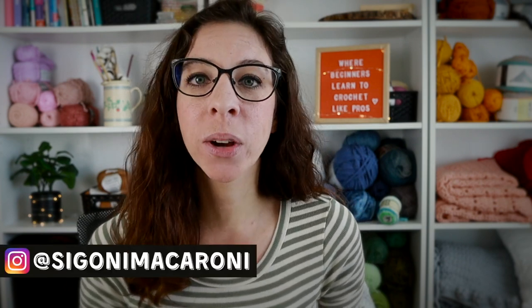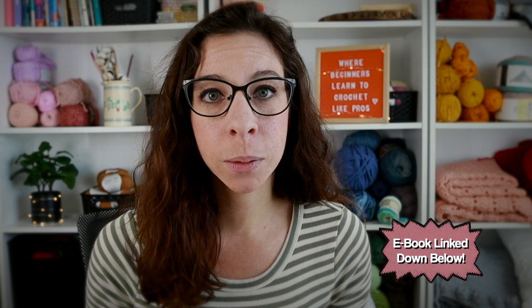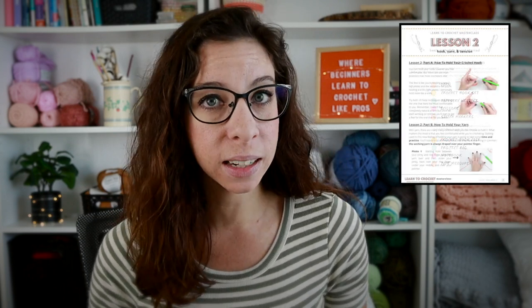Hey guys, welcome back to the Learn to Crochet the Easy Way Masterclass. This is a 14-day course designed to help you feel confident with the basics of crochet and help you create the things you've dreamed of making. I'm your instructor Sigoni, and today we're going to learn how to keep those edges straight. Make sure to download the free sample of my Learn to Crochet ebook linked in the description. The full ebook is 70-plus pages, and with every video there's a related page with full lessons, step-by-step picture tutorials, both left and right-handed checklists, reference sheets, and patterns. You'll also gain access to all these videos ad-free inside the Teachable platform.